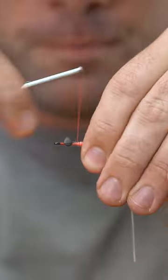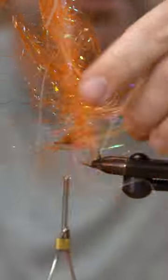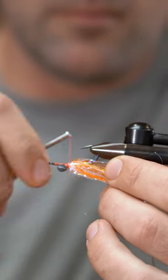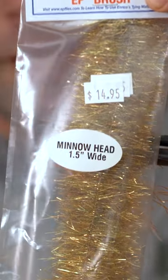Fairfly's 5D brush. We're going to make two wraps with this brush — so there's one, there's two. EP Minnowhead brush, and this is in the Everglades color.